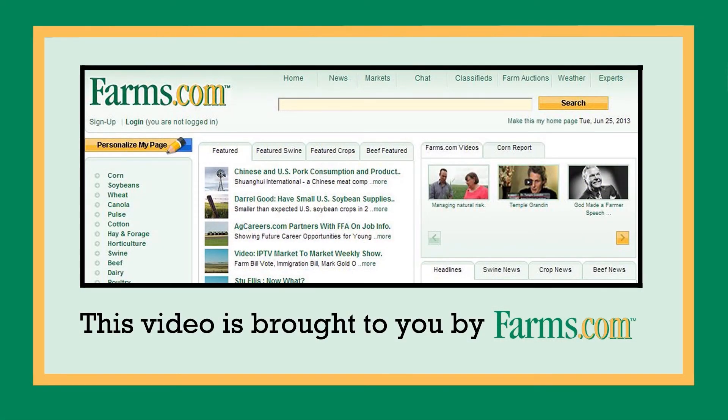For any further questions, email info at torprotect.com and we'll be good to go. This video is brought to you by farms.com.